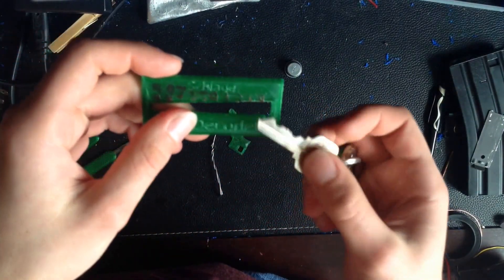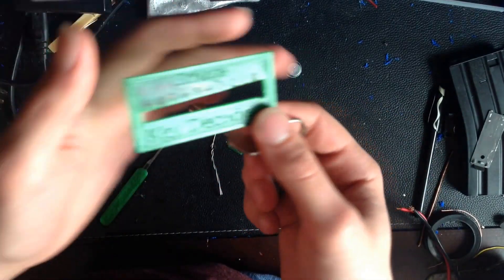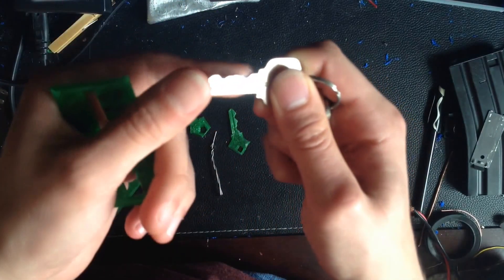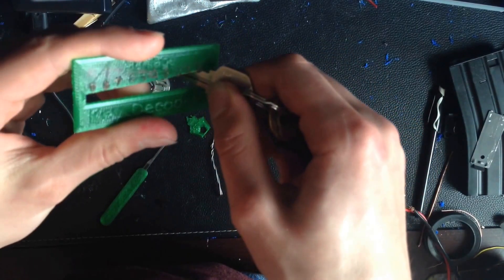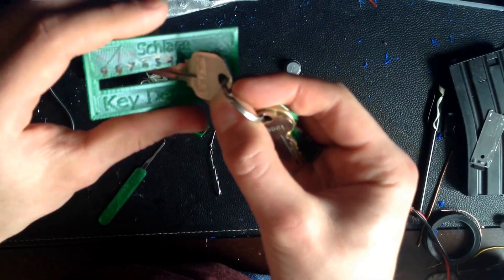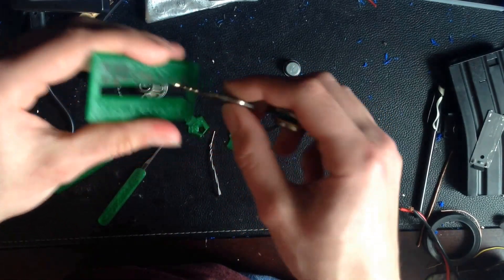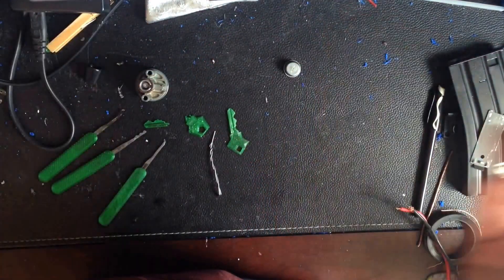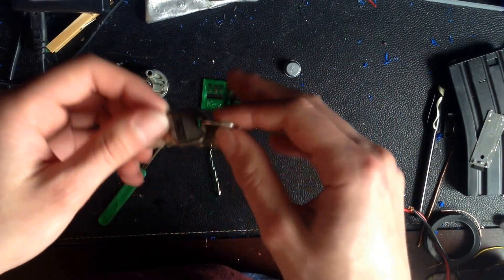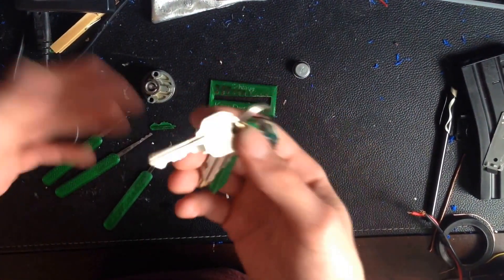I found it's also accurate for Kwikset keys as well, because I believe they use the same cuts or at least similar enough. Essentially what you do: you have your key, stick it in, start with the first cut — in this case it's this deep cut right here — move it over until it stops. It stopped right about at the 4, which means this first cut is a 4. You just continue doing that for all the key cuts until you've decoded the whole key. You don't need to do this if you have the code already. After you have the key code, on Thingiverse you can put that code into one of the customizable keys and it will generate a key file which you can then download and print.